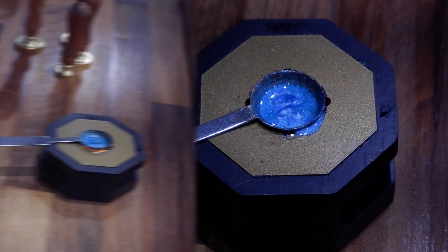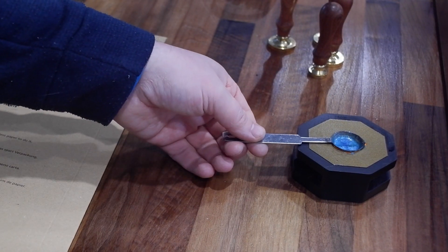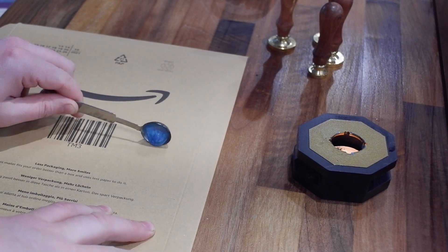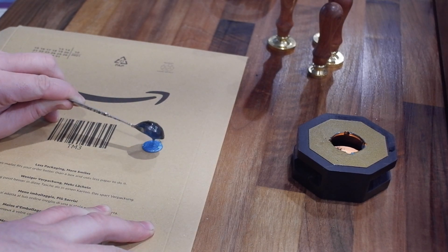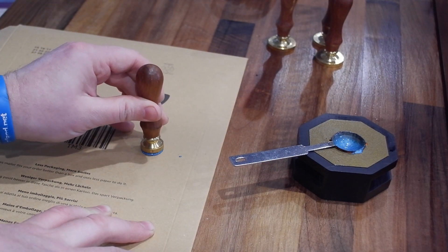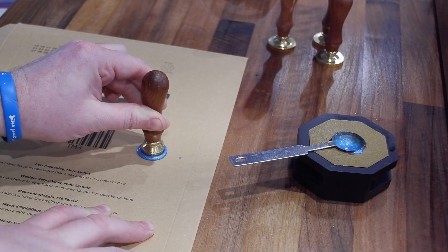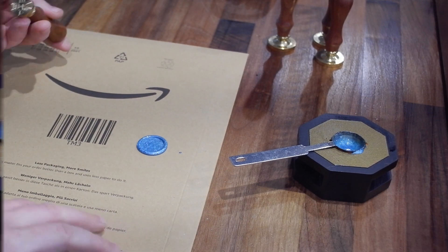I did lose the footage of me pouring on the white envelope, but I grabbed a bit of cardboard so you could see it on something else. You would pour this over the seal area of an envelope usually. You want to pour just a little circle like that, then grab your stamper, check the side that has the pattern on it, make sure it's the right way up for whatever you're putting on, then press it down and hold it until the wax begins to harden, and lift off — and that's it.